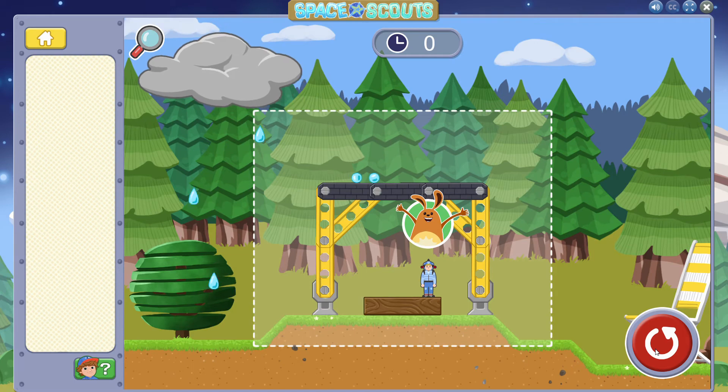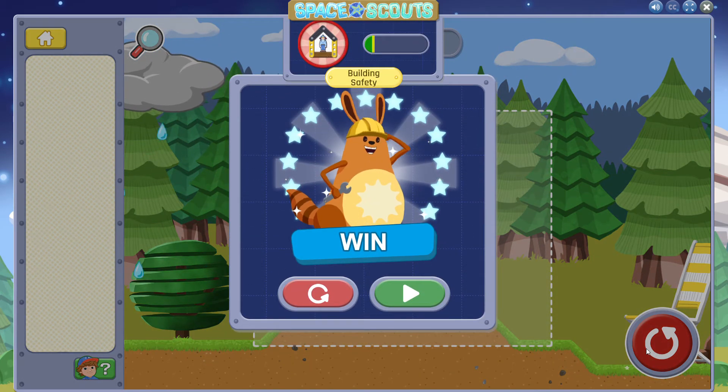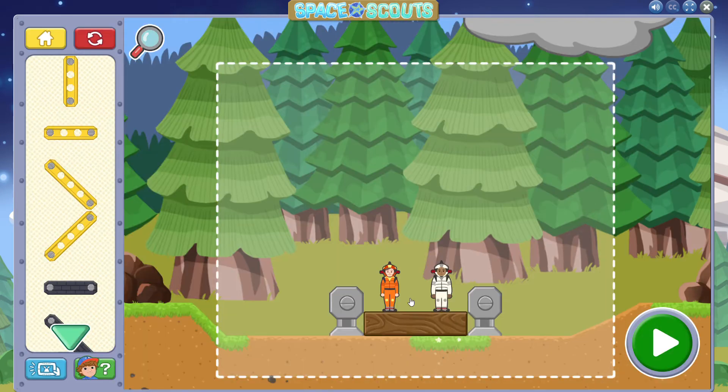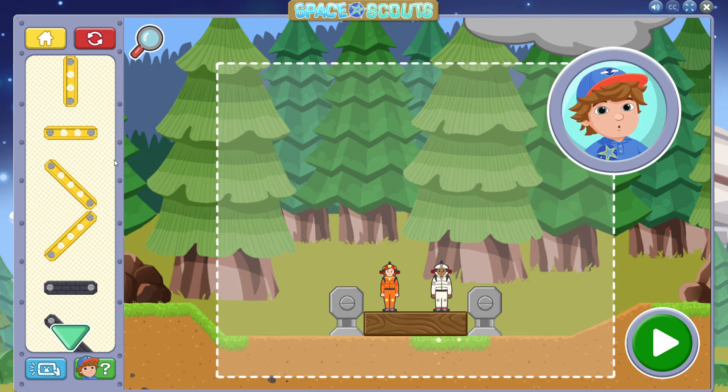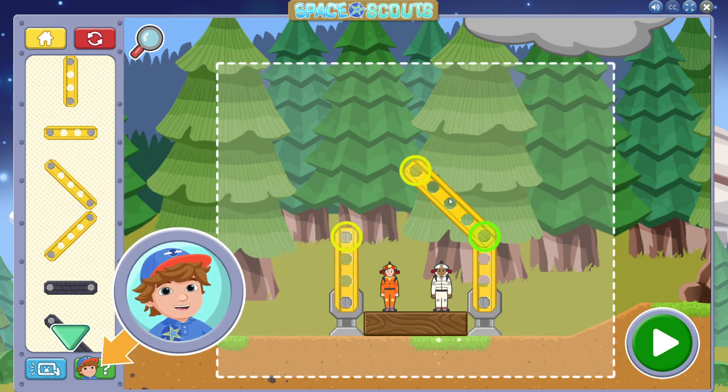Great engineering! You protected the astronaut with your smart building skills! Do you think you can complete this whole building yourself? Make sure to make the roof wide enough to cover both action figures! If you need a hint, don't forget about the hint button!